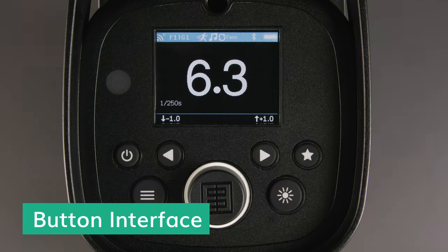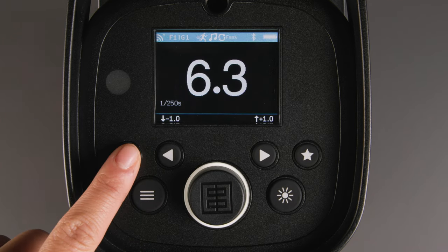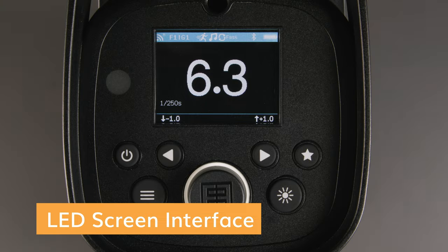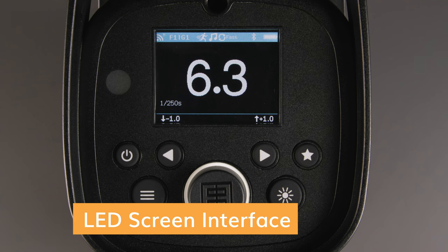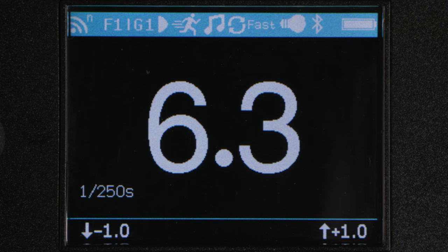Now, let's look at the interface. Simply hold the power button down approximately two seconds to turn on the unit or to power it down. You will see that radio is on frequency one, group one. The running person icon indicates that it's in action mode for faster flash durations. The note indicates that the ready tones are on. The chasing arrows and the word 'fast' indicate that fast recycling is turned on. The light bulb indicates if the modeling light is on or off. The Bluetooth symbol lets us know the Bluetooth bridge is active. And all the way to the right, we have the battery indicator.